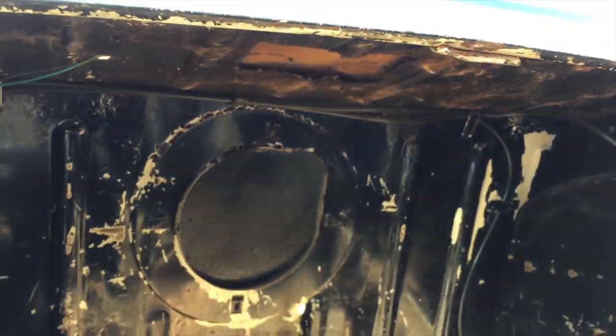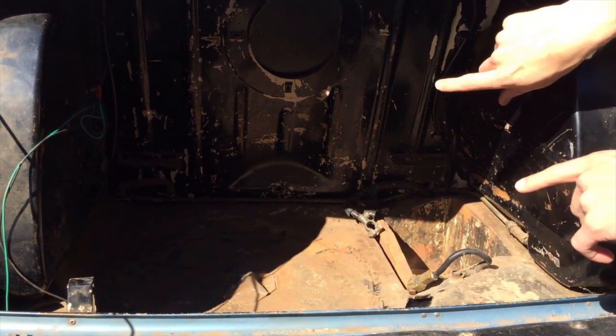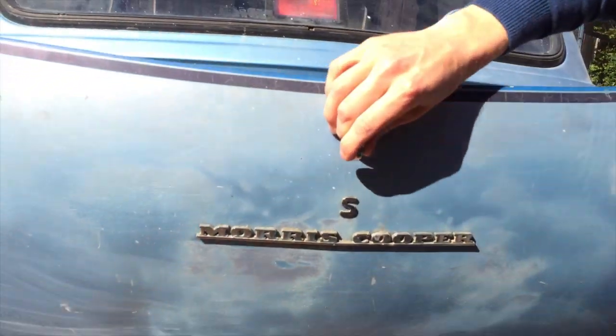There are a few other features we can't see here. In the subframe there's an electronic SU fuel pump. We can see the breather valve hole which comes through under the seat in the interior, so we'll move into the interior now and show you some of the unique features there.